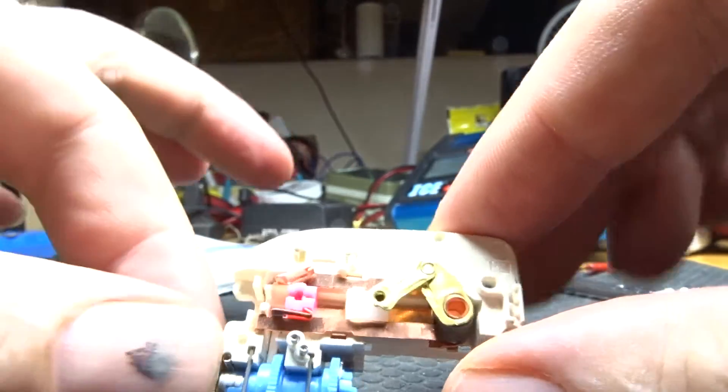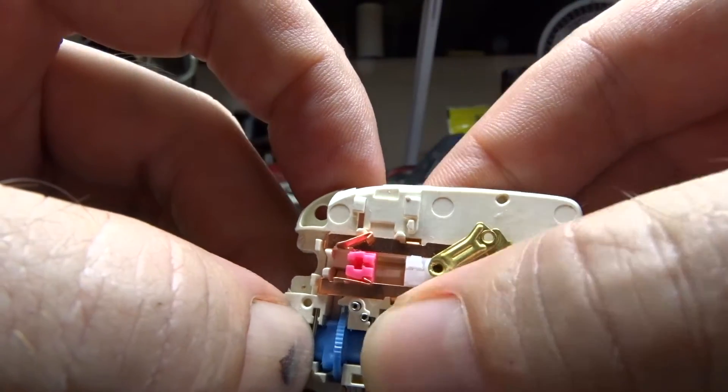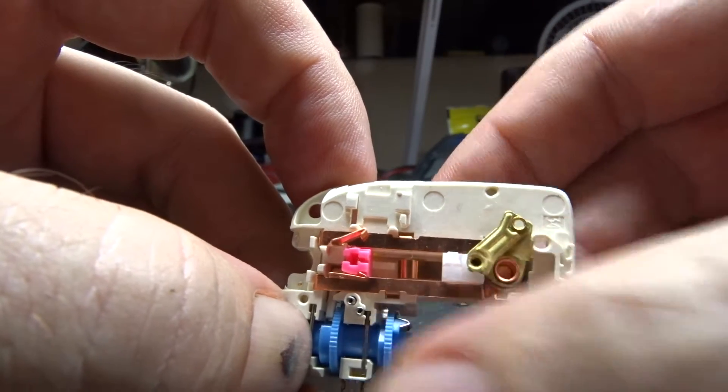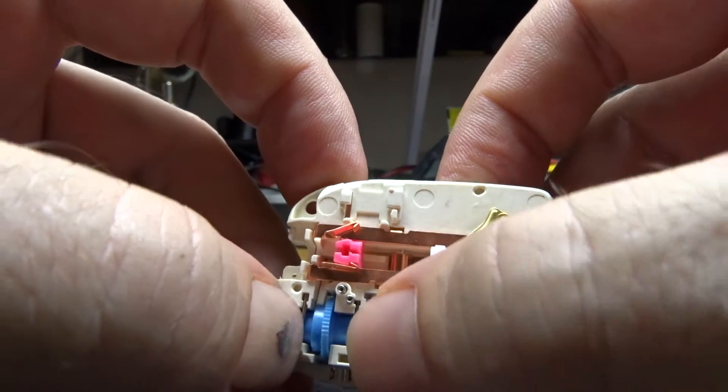So as this begins to turn, this here will rotate. And as soon as that lever releases, the arm will retract. And then this will continue to turn to deliver the medicine.